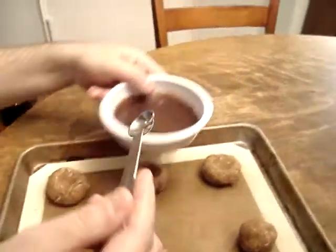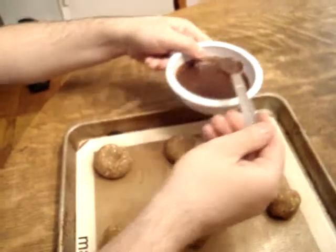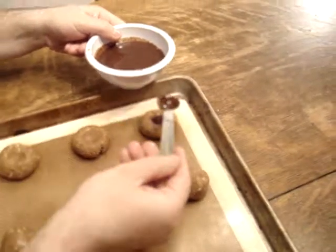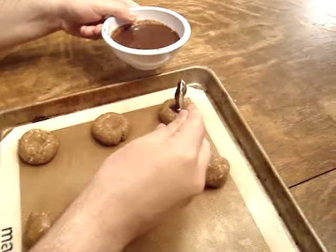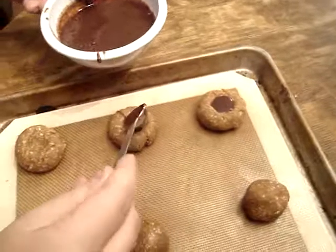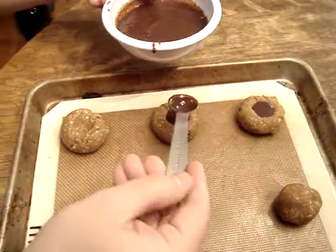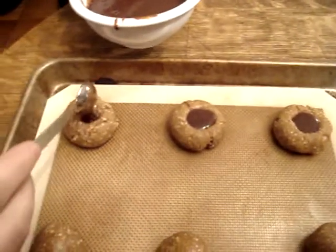This is the cinnamon slurry, and I'm just using a half-teaspoon measure to go in and fill the little thumbprint. It looks a little thin right now, but when it bakes it gets really thick and just settles into the cookie.